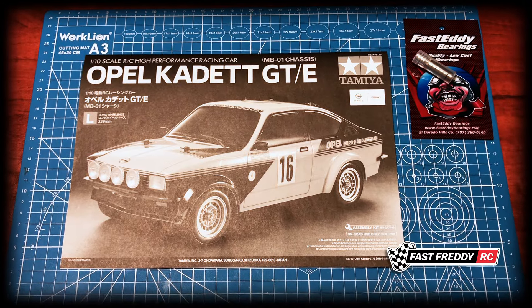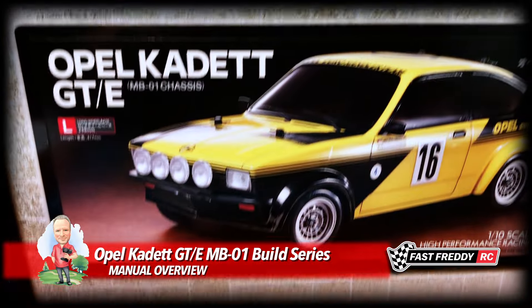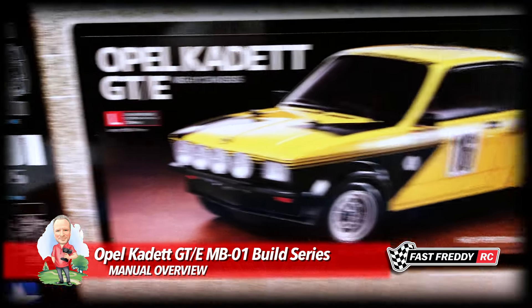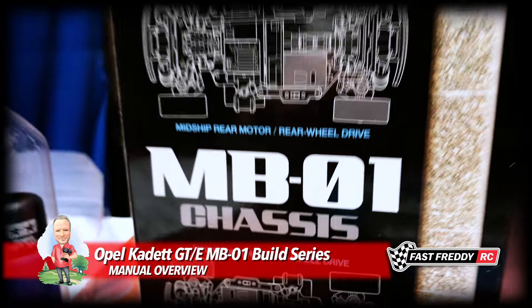Welcome back to Fast Freddy RC, and today we're going to start the build process of the new Tamiya Opel Cadet GTE on the new Tamiya MB01 chassis.